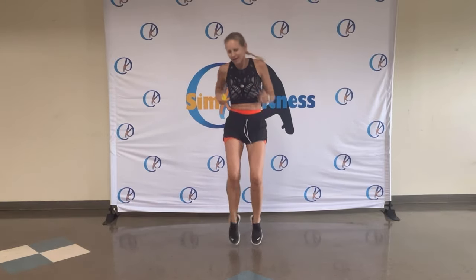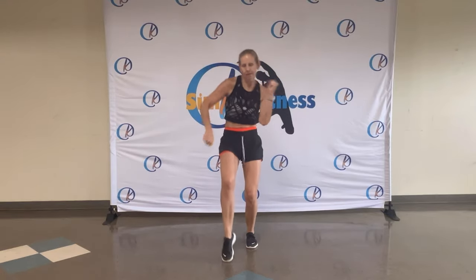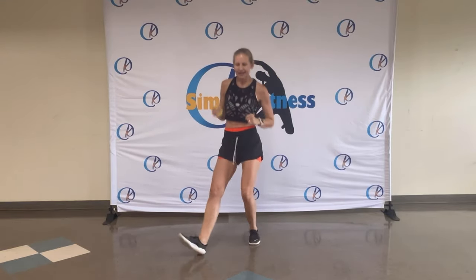Eight, seven, six, five, four, three, two. Heel legs to the side. Oh yes. You look so silly, just like me.